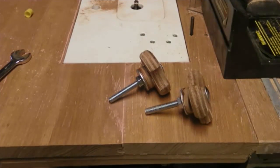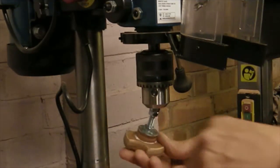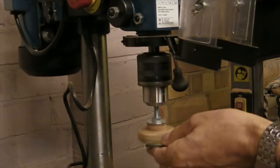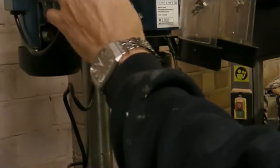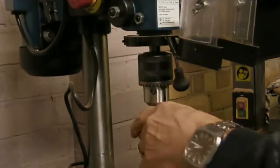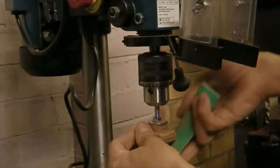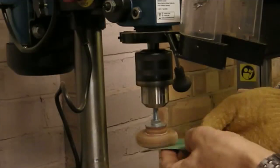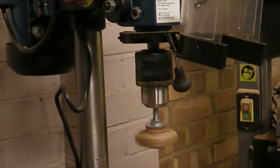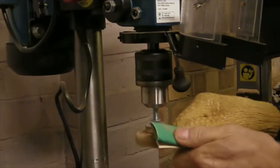That's it, two knobs made. Now I'll just clean up and paint. I put a few nuts on the thread to protect it while it goes in the chuck. I'm just going to use some sandpaper and get everything smoothed off. I gave it a coat of primer and now I'm just going to finish it off with a nice yellow paint.